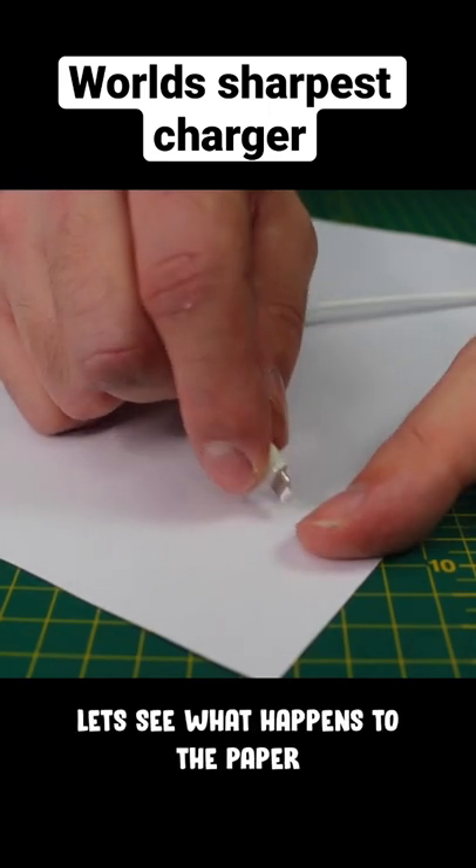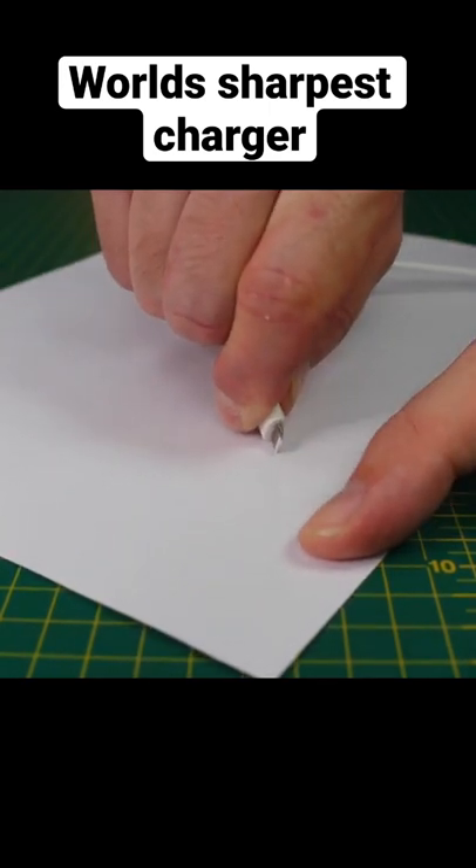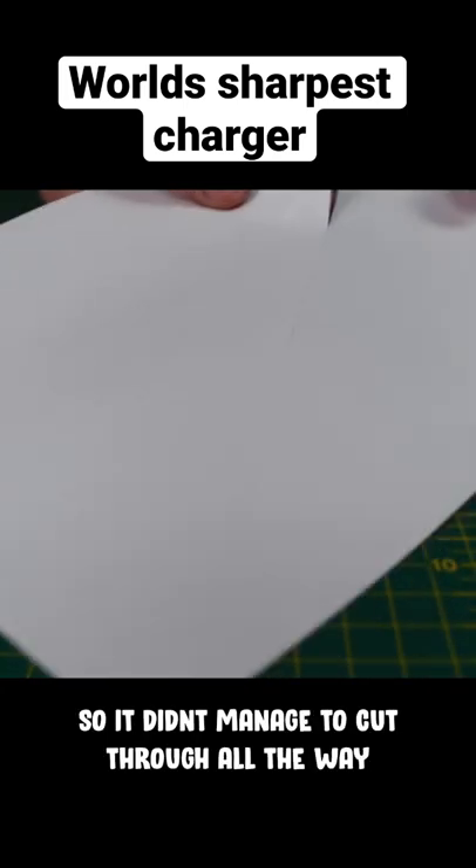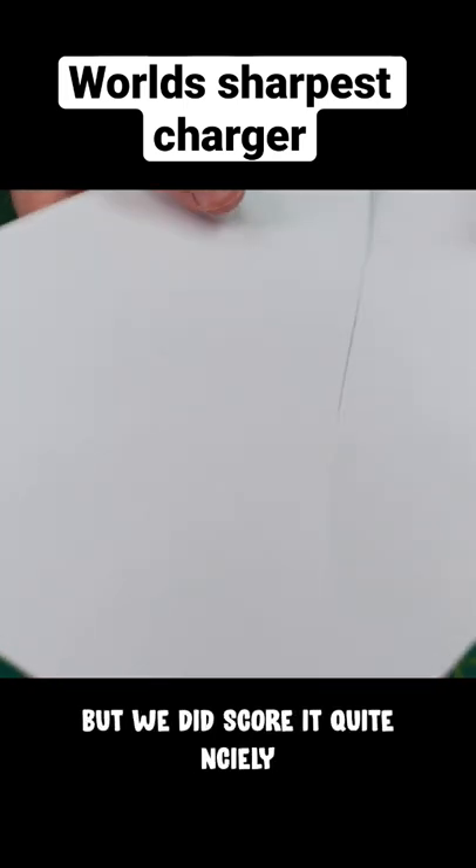So we've got the edge on our charger. Let's see what happens to the paper. It's doing something — it didn't manage to cut through all the way, but we did score it quite nicely.